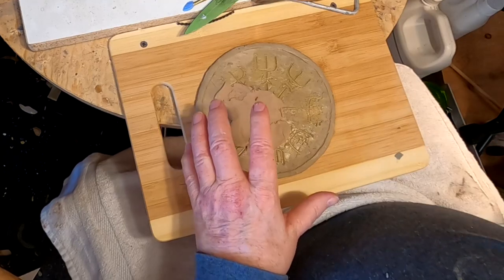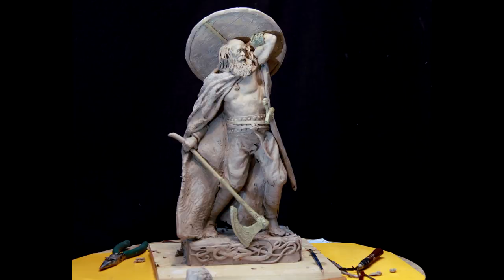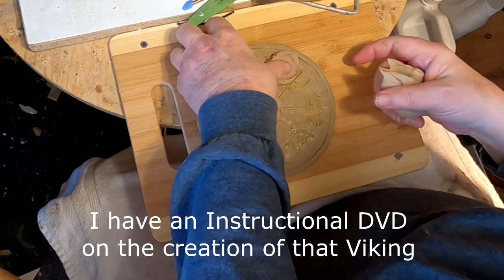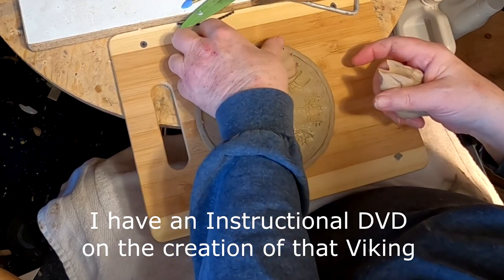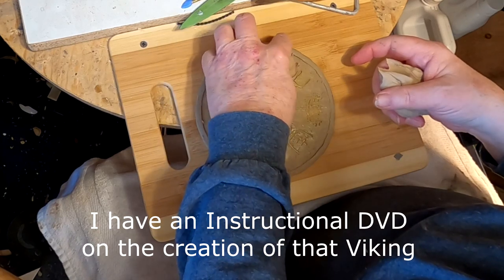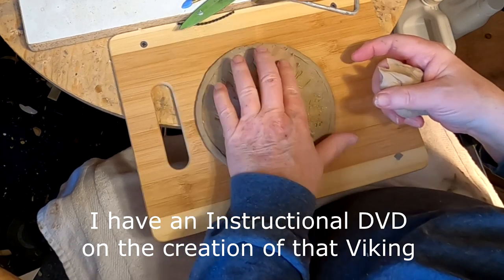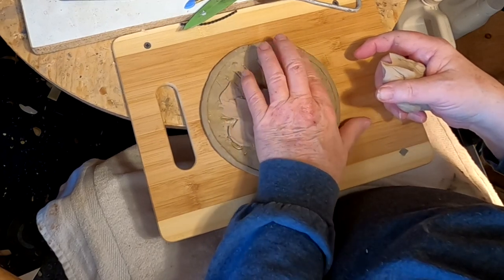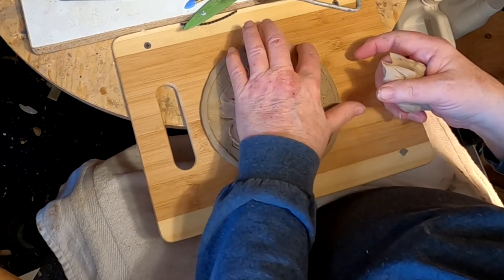I hate covering up the design I made on this shield for the Viking. But the Viking fell apart and it had no future — it was just something I wanted to do a while back.